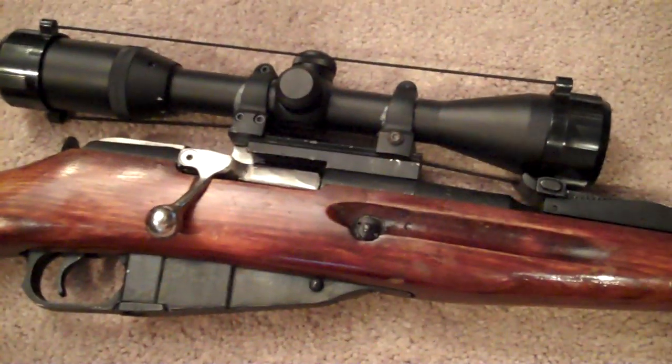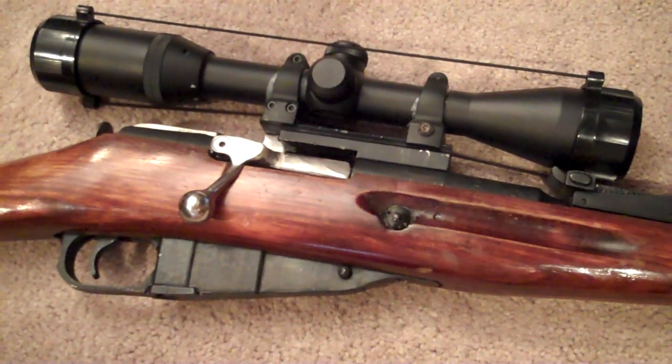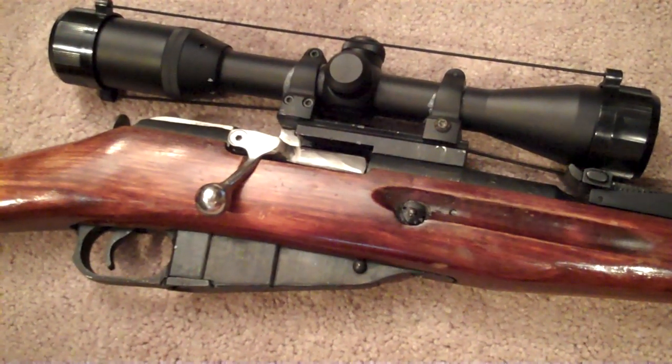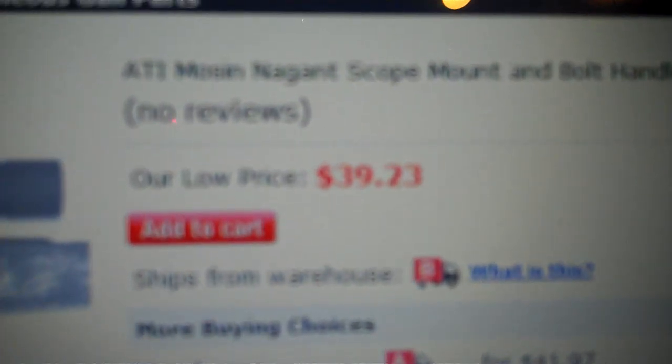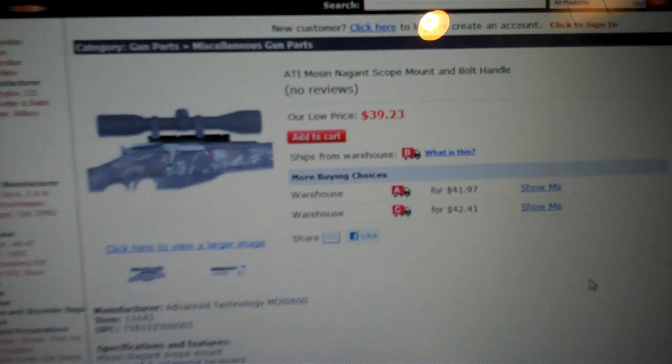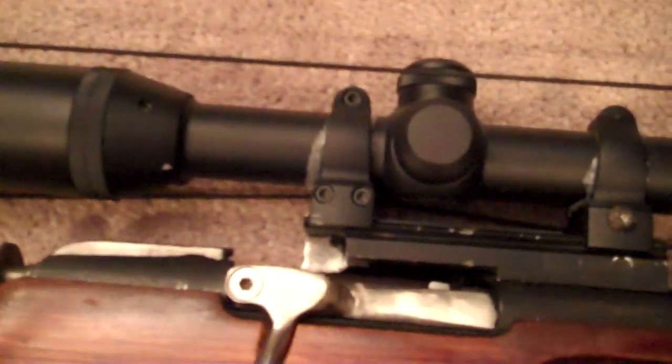I'm just going to make a quick video about my Mosin-Nagant ATI Scope Mount, available on cheaperthandirt.com. I have mounted on here a 4-12 Pentax scope.